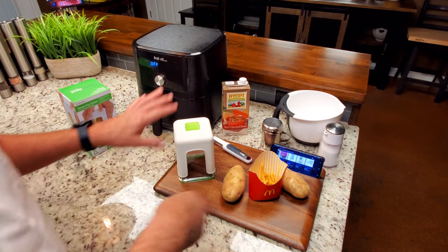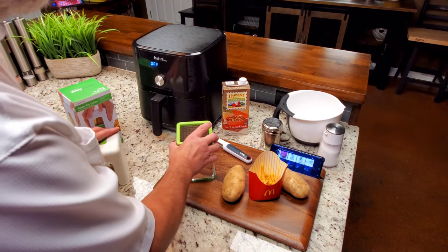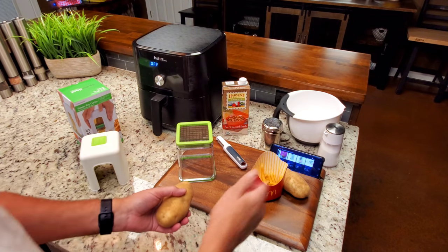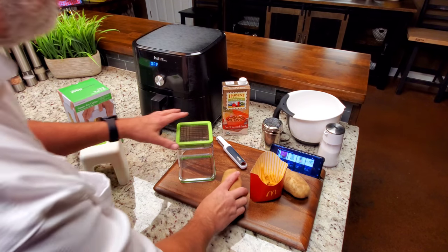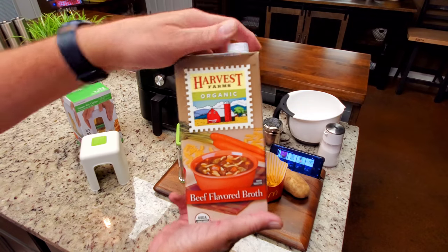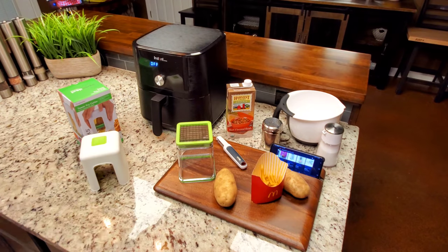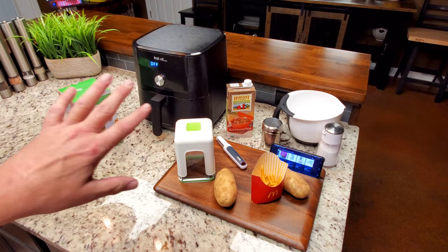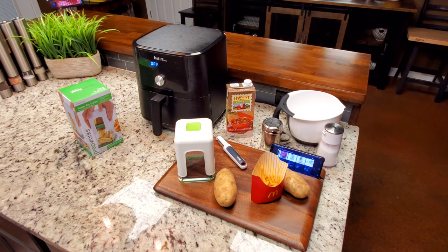The copycat is pretty straightforward — you just take a potato. I'm going to peel it because that's more authentic to McDonald's, though you don't have to. I'm going to peel this potato, slice it up, and then we're going to soak it in beef broth and a little bit of sugar, which if you've been following this copycat recipe, you already know some of that. So I'm going to get that peeled, get it cut up, and get it soaking.